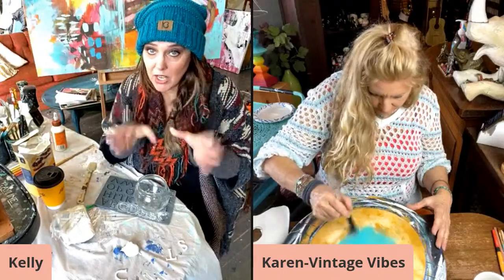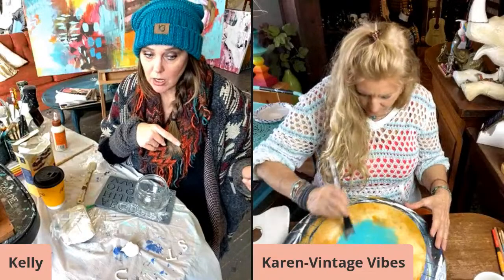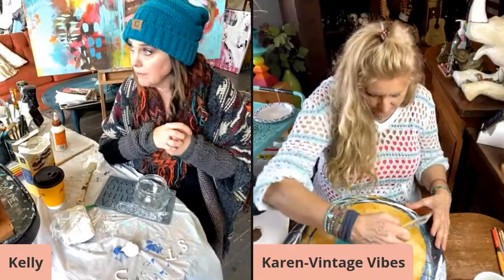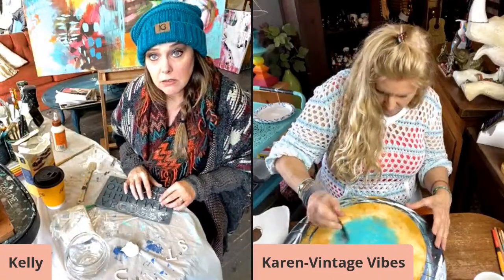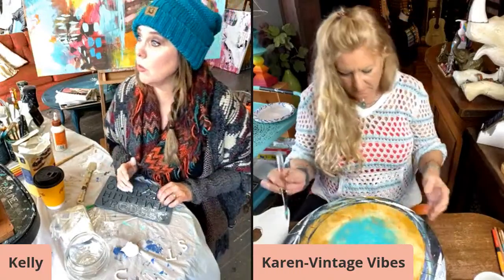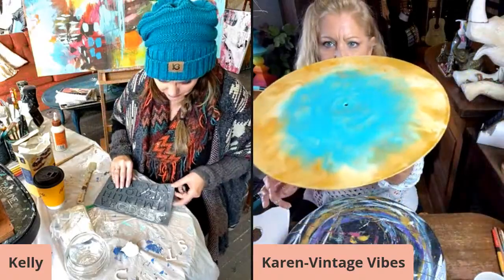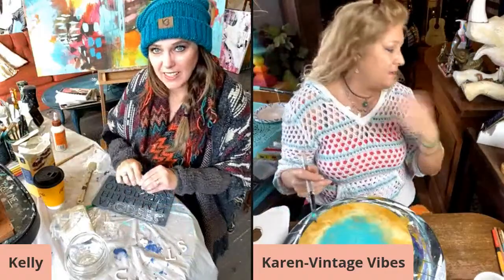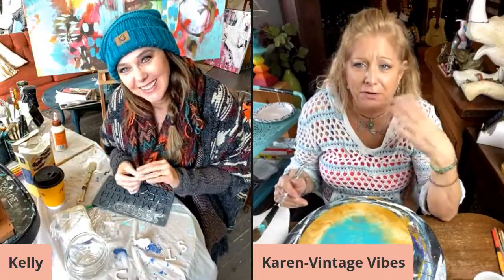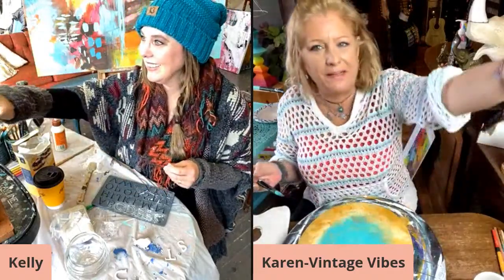That's at girlupcycledstudio.com. Karen puts all her items that she finishes from our lives up for sale on her website and on her Etsy. I like this blue with the green — the heart will go in the middle. I'm having a hot flash! I think we need to change the name of our little show — the Hot Flash Hot Mess Girls!